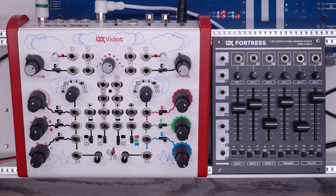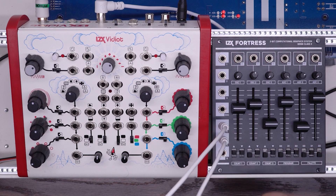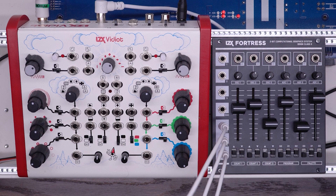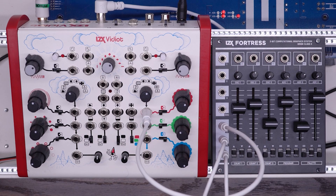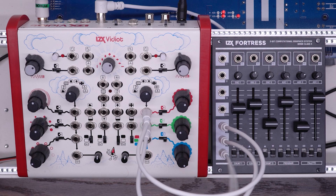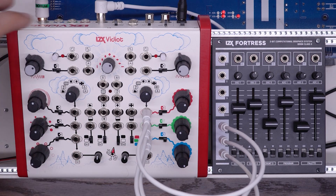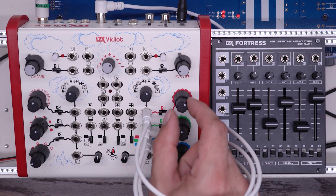In the next patch, we're going to kind of flip this whole thing around. Again, I'm going to take the RGB outs from Fortress. The big reason I'm doing this is because Fortress does not have its own video output that I can view — only Vidiot does. So if all you have are these two modules, this is the way you're probably going to want to have this set up. I'm going to turn these all the way up and turn these all the way in the middle, so here we're just seeing the basic output of Fortress.